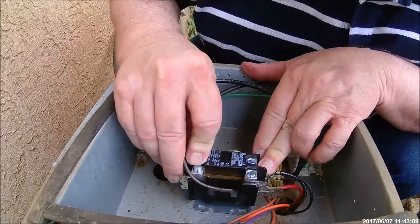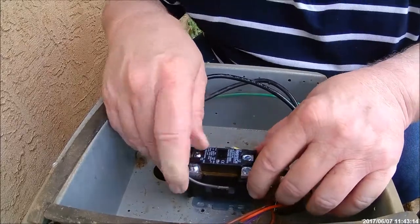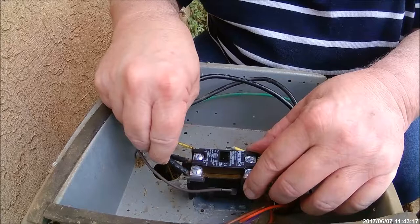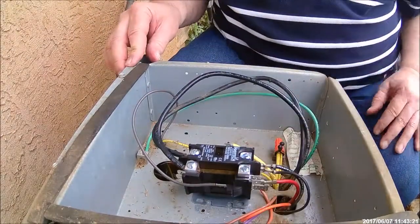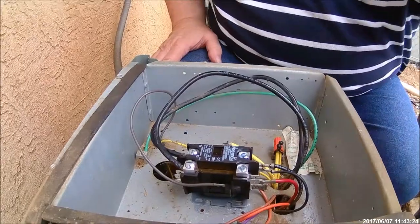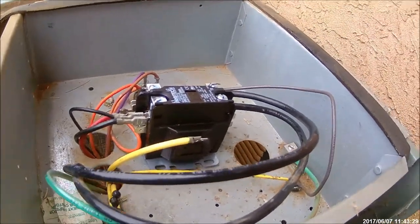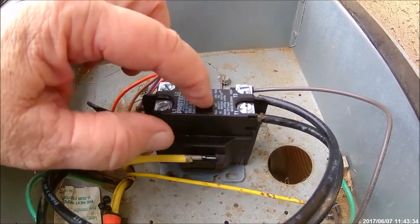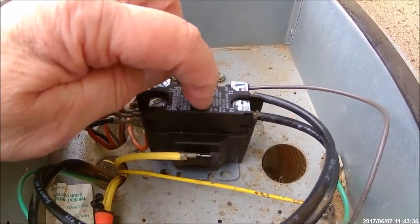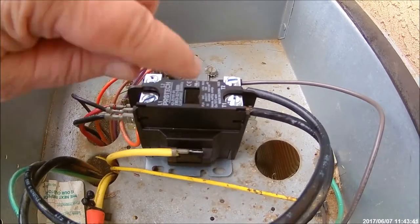Now it's better with screwing this back down. I'll tighten these two up when I get this thing screwed down, just to see what I'm doing here on this side. When the power's applied, this center section should pull right down.